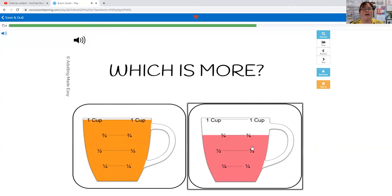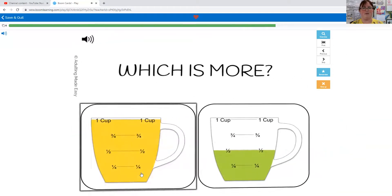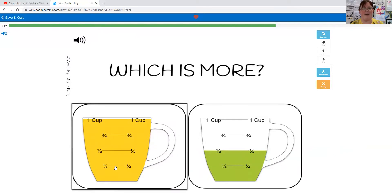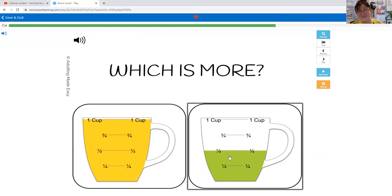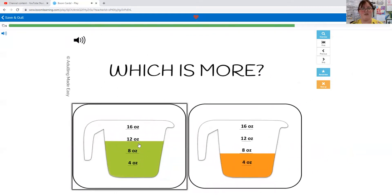Which is more: one cup or three quarter cups? You're right, one cup has more because there's still space in the three-quarter cup. Which one has more: one cup or a half a cup? One cup has more because there's still half a cup of space in this one. Which one has more: 12 ounces or eight ounces? This one's filled up higher, so 12 ounces has more.